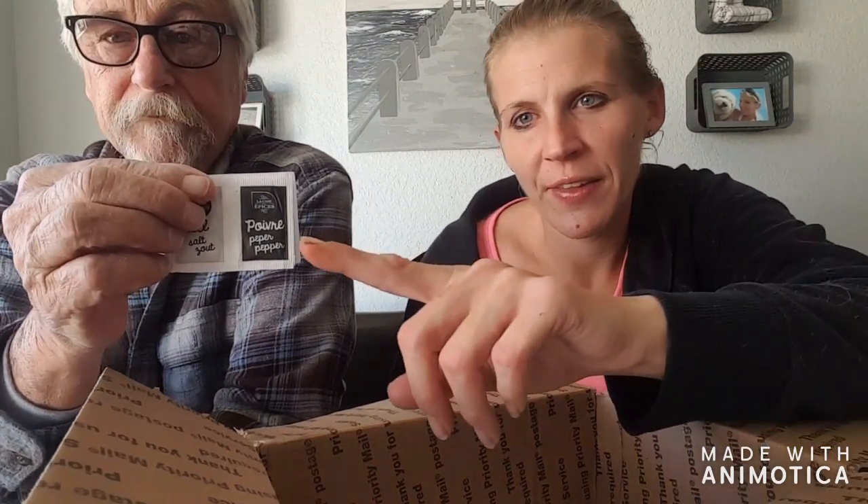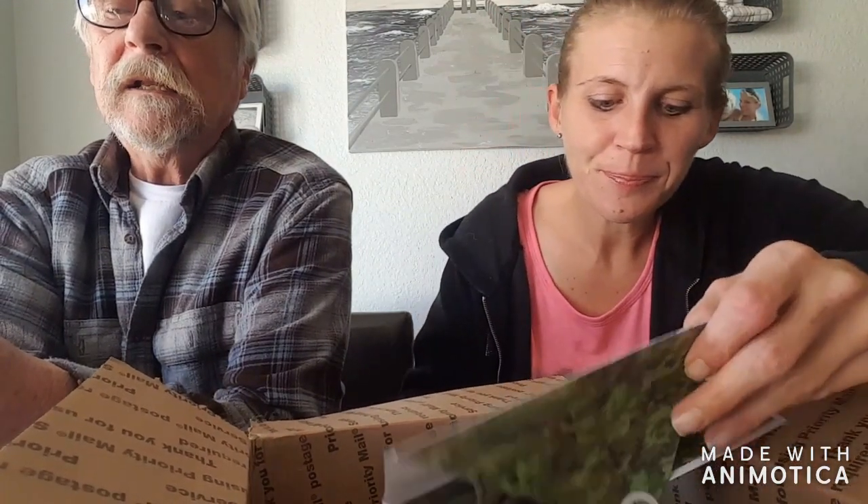It's really cool that they do say it in English and other languages — it makes it a lot easier to know what we're eating. We don't have to guess that much. Pepper and salt. All of that fit in this box — it was packed a little better. We kind of already pre-peeked and then put it all back in to show you guys.